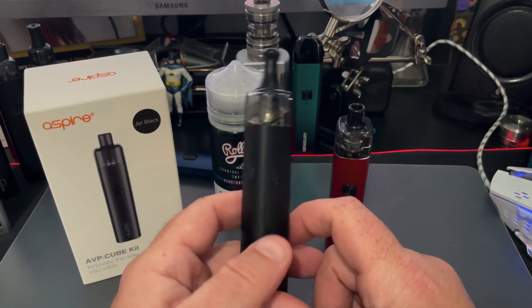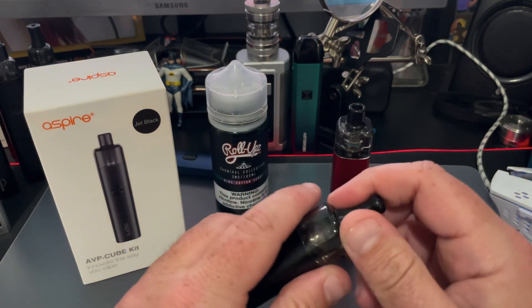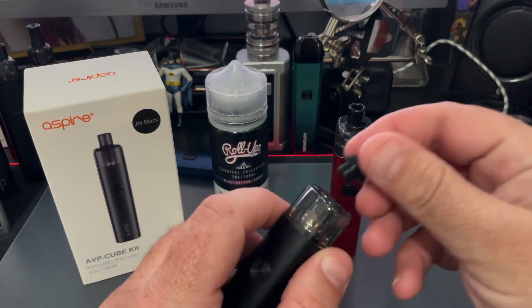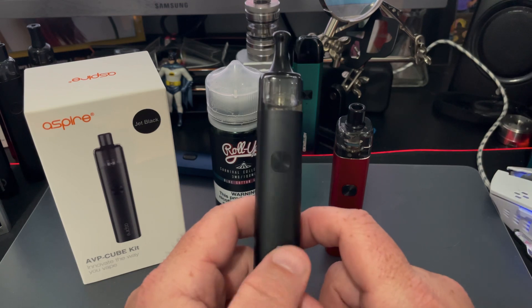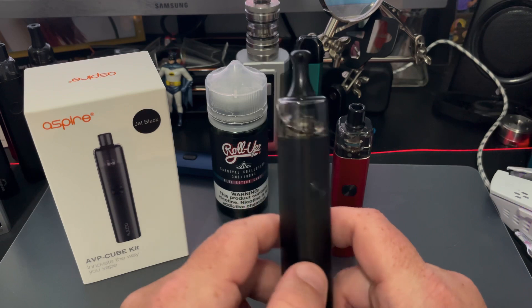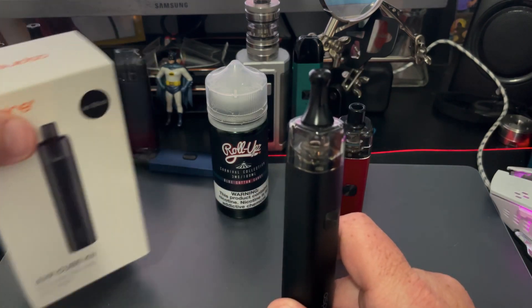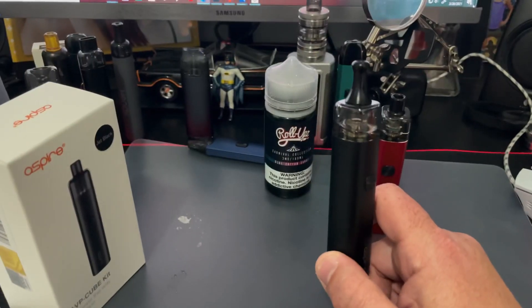Some of my favorite features are obviously the adjustable wattage and the fact that I can remove the drip tip — you can see I've got a different one on there. At this stage I'm going to bring it back on top and compare it with some of the formidable line of mouth-to-lung pods I've got.